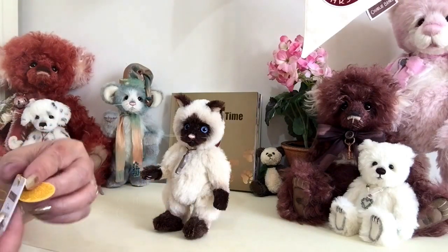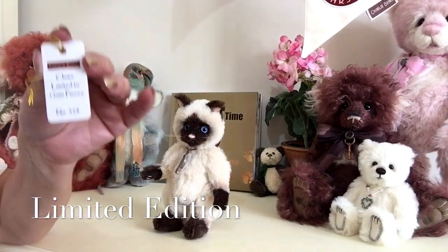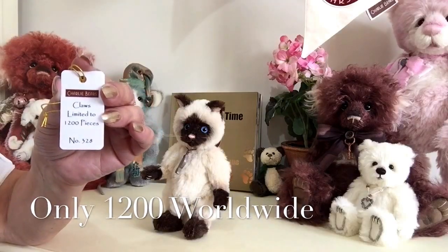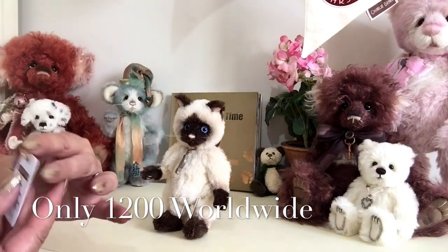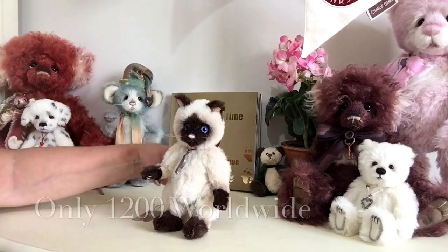He's also a limited edition, which means he'll come with his limited edition tag. There are only going to be 1200 ever made in the world, and this will come around his neck. So this is little Claws.